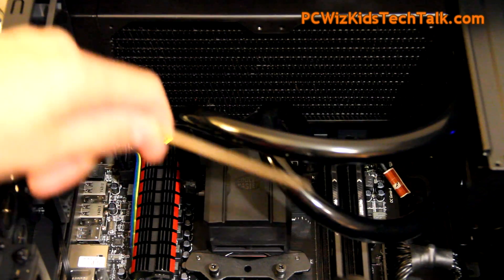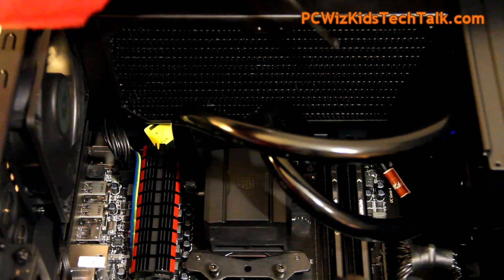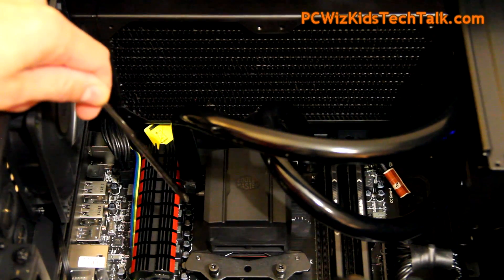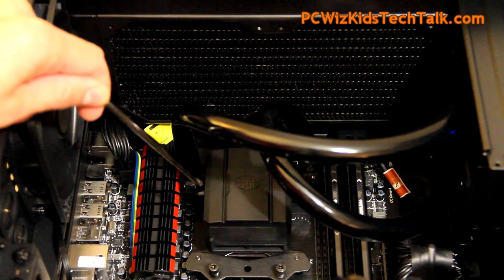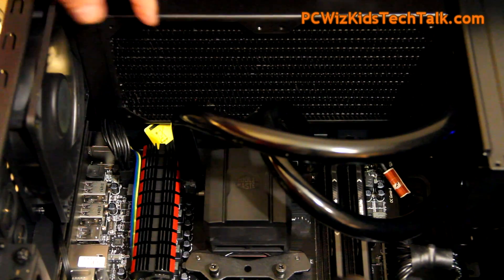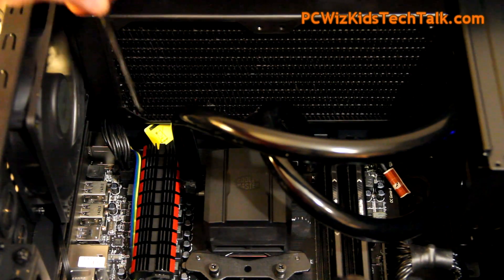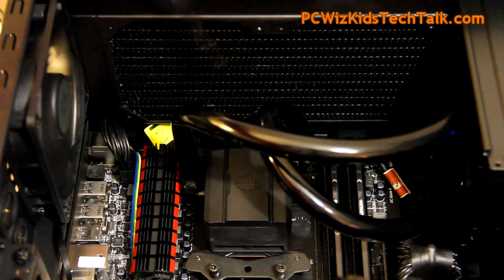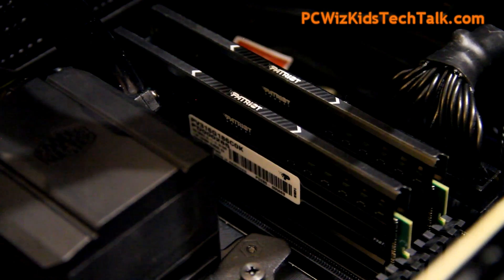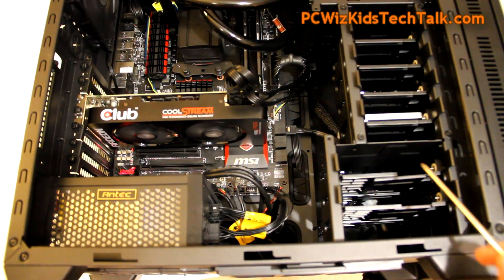I didn't overclock the graphics card — running it at defaults. Here you can see the tubes coming out of the radiator. For the radiator itself, I did not add any additional fans. I want to keep things cool and quiet, so we're just running the two fans it came with. You could add more if you don't care about noise, but for this system, I purposely wanted to keep it quiet. The RPMs are running fairly slow, good enough to keep things cool with no interference from components.